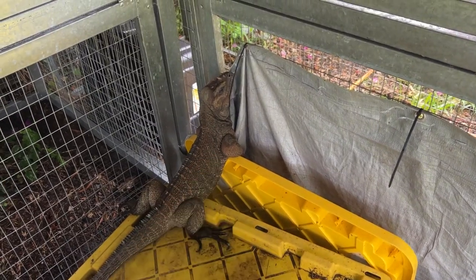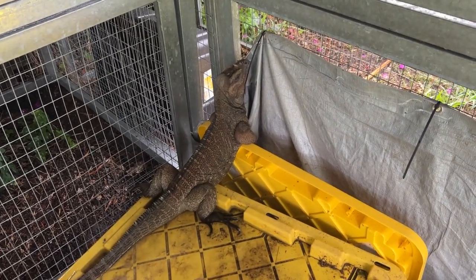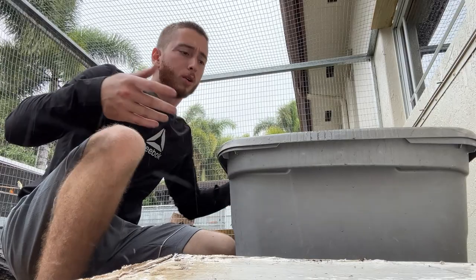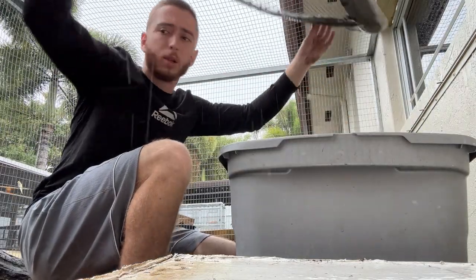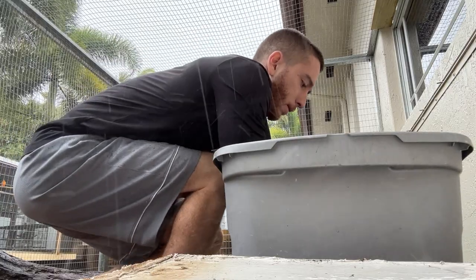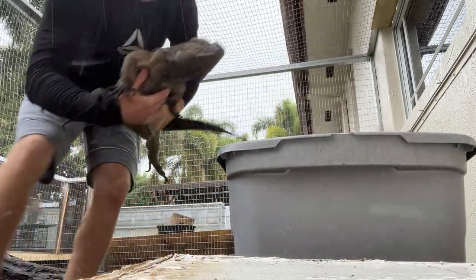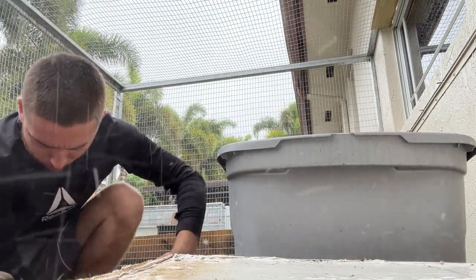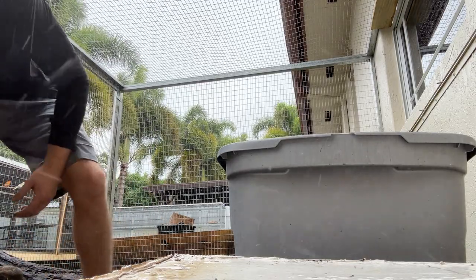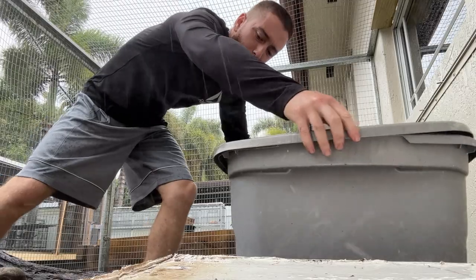Let's take this guy to his new enclosure. I added the lock so now these guys can't get out while I'm not paying attention. The rain is starting to pick up so I'm just going to put him in here really quick and I'll come talk about him a little bit more later on in the video. But here is Dino the rhino iguana and his new enclosure — the rain is starting to really pick up now.